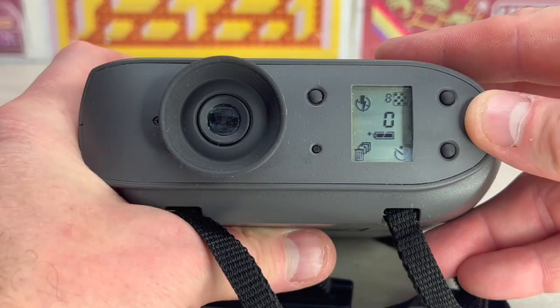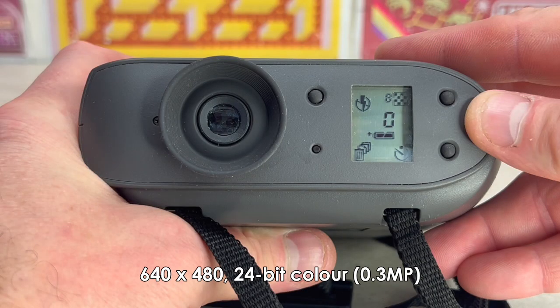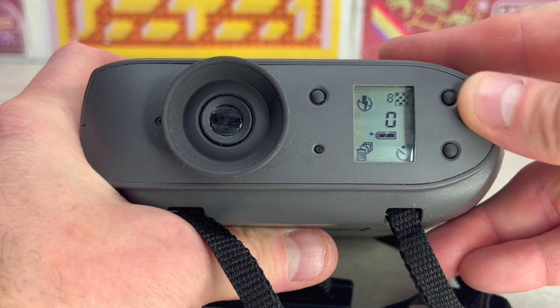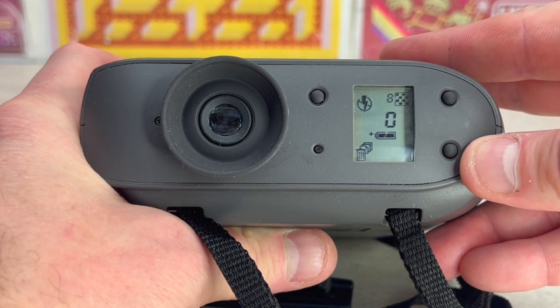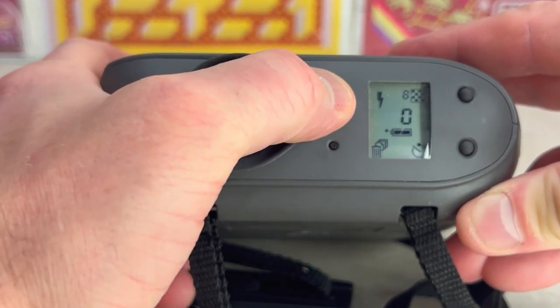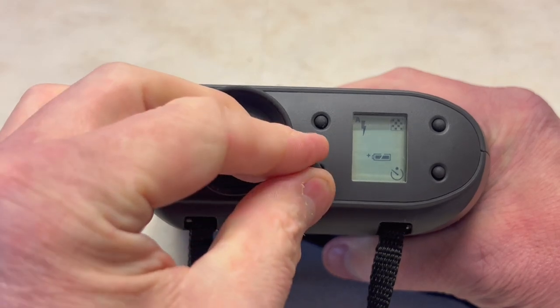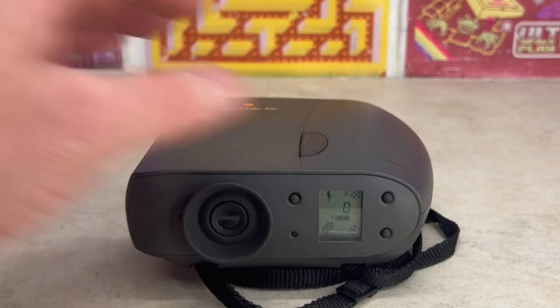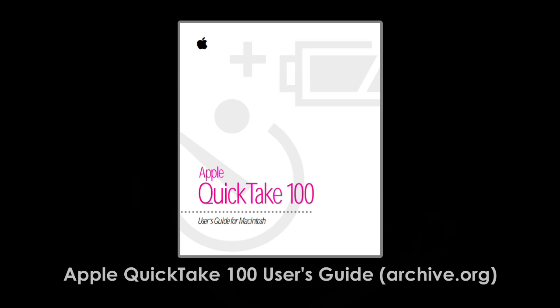On the rear LCD menu, we have image resolution settings, which defaults to 8 high or 32 low resolution images, both with 24-bit colour, a 10-second timer selector, flash selection, and erase memory by inserting a pin into here.